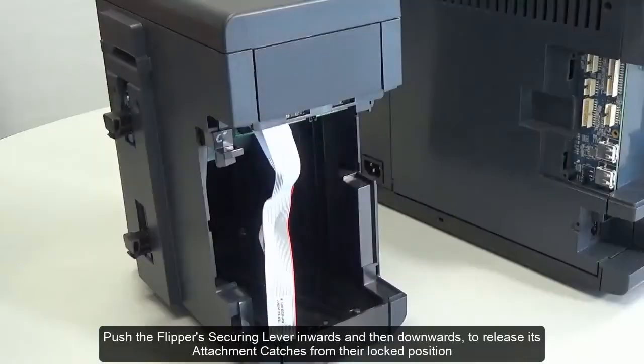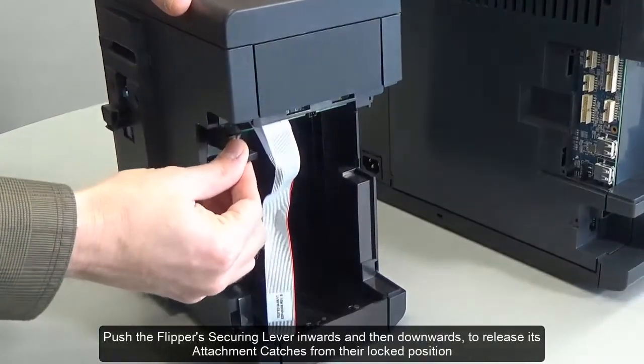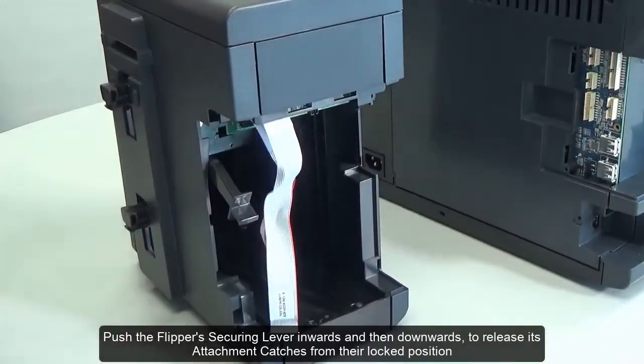Push the flipper's securing lever inwards and then downwards to release its attachment catches from their locked position.